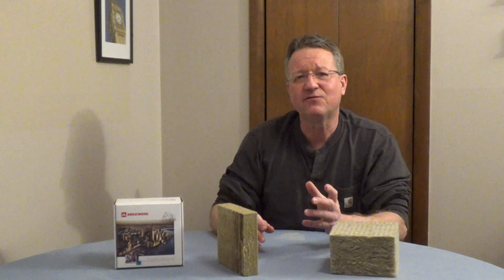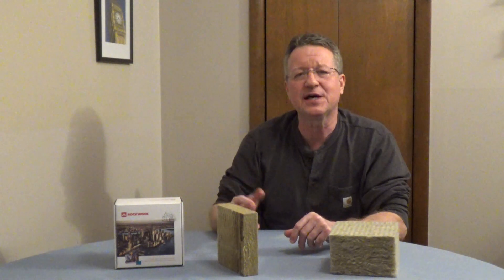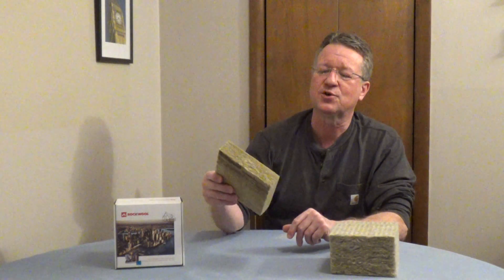Rockwool insulation is made from basalt rock, which is a volcanic rock and slag recycled from the steel industry. They melt it at very high temperatures and spin it into fibers to create the insulation.